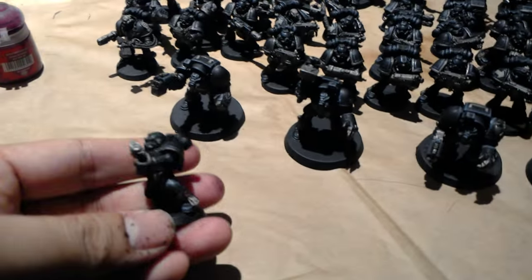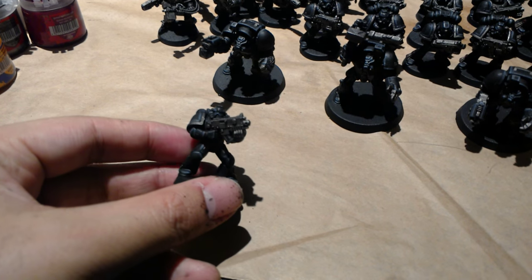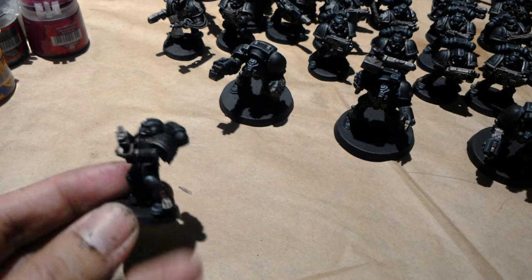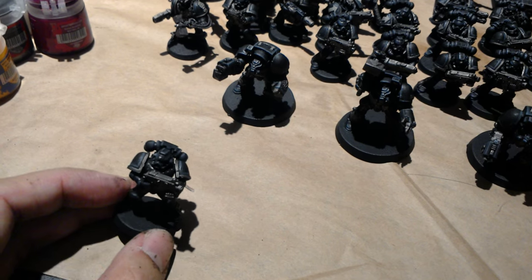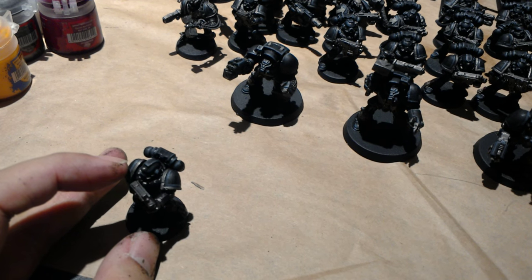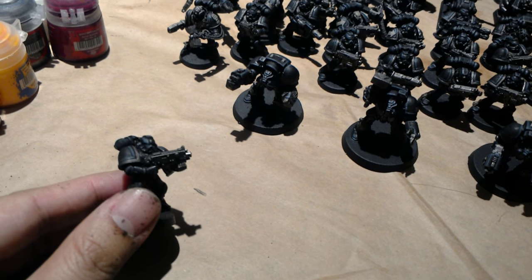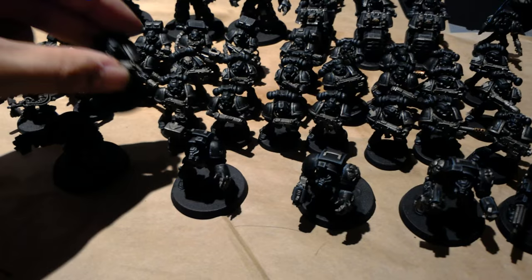I also love taking a regular old tactical marine and painting him up in the Iron Hands, or whatever legion or chapter specific way. So if you're interested, my color scheme for these guys — I want to call it an improvement on the tutorial version. These guys are highlighted using Dark Reaper and Rust Grey, and then shaded down with Nuln Oil.